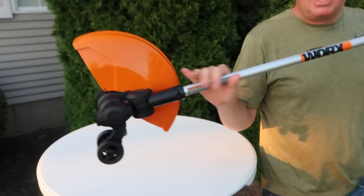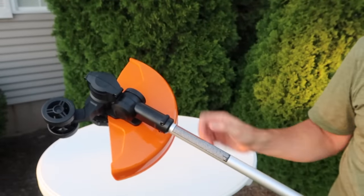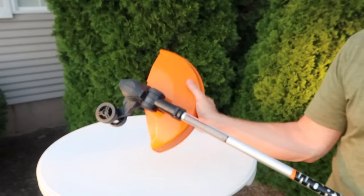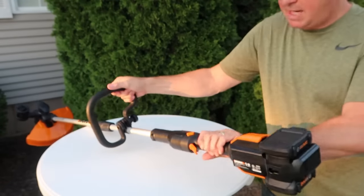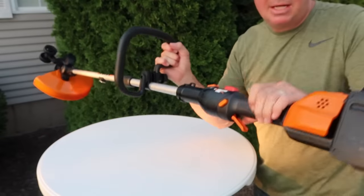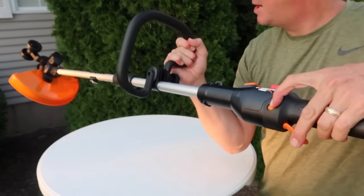It has a really big shield right here, so that should keep everything from flying in your face. I don't know if it's going to obstruct your vision at all, but as far as safety of keeping things from flying in your face, it's going to do a good job. On the handle itself, if you push this button you can rotate it. So depending on if you're edging or trimming, that locks the handle. And to pull the trigger, you push in that little safety, and it's a variable speed trigger.